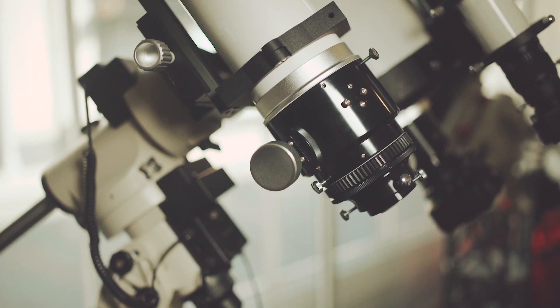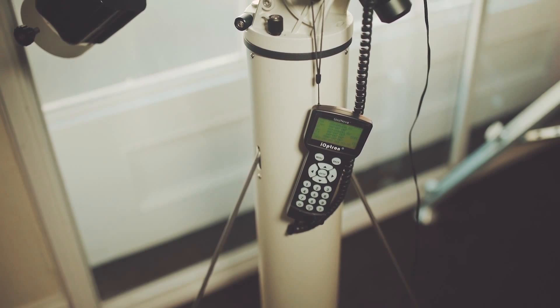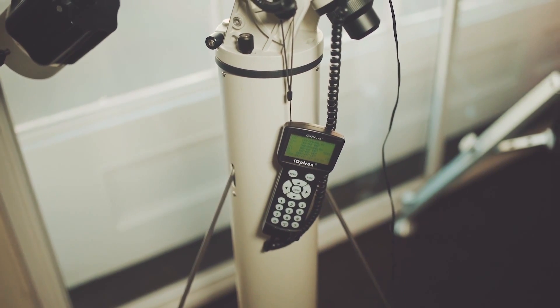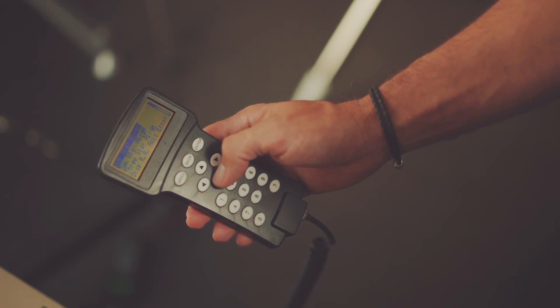You'll also see equatorial and altazimuth mounts that are fitted with computerised controllers. These are referred to as go-to telescopes, because after a few simple setup steps, they can point to any object in the sky for you at the touch of a button.